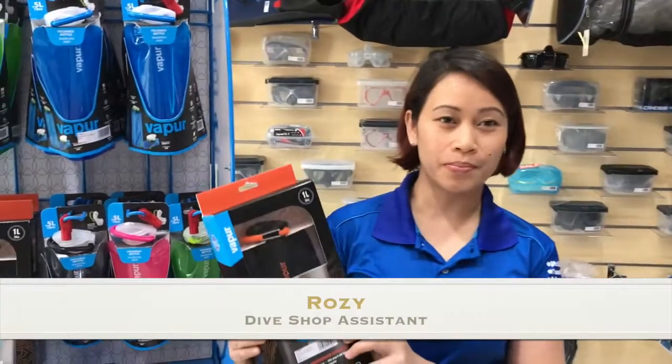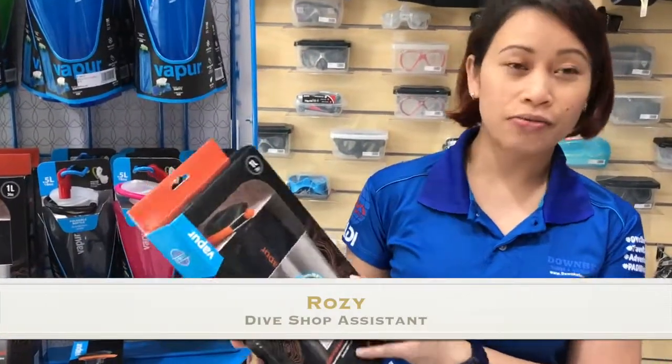Hi, I'm Rosie. I'm working at the Downbelow Dive Shop, Kota Kinabalu, Sabah, and I would like to introduce you to the Vapur. It's a microfilter.